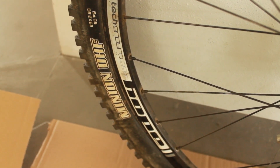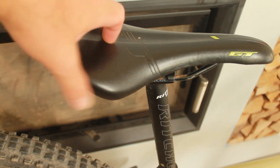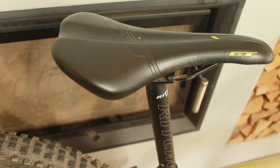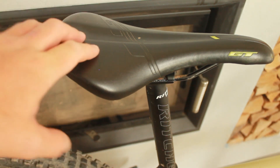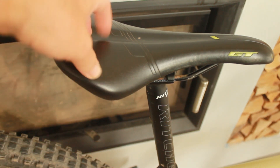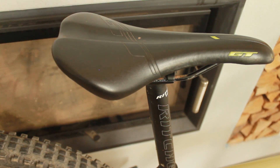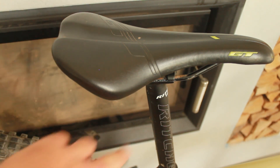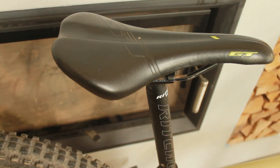The seat is just a standard saddle from a 2018 GT Avalanche — that's where a lot of these parts come from, since I cracked that frame at some point. I'm planning on getting a WTB saddle eventually. We also have the Ritchie Trail seatpost, and I'd obviously love a dropper post at some point — too many projects, not enough time.